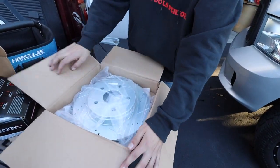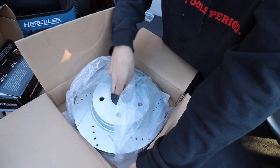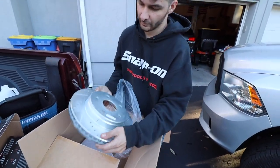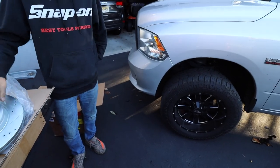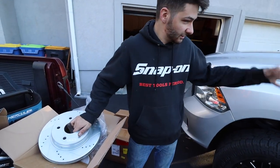You've got the nice drill holes and slots here — this is the front passenger side rotor. Damn, that's some heavy duty right there. These are going to be great to stop that big tire and wheel setup we have.